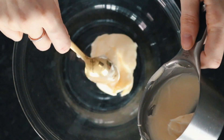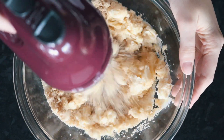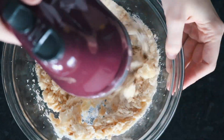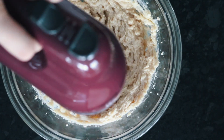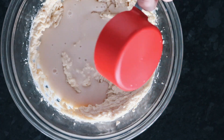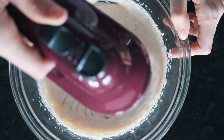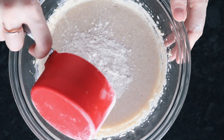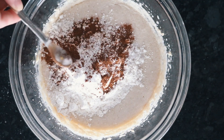For the eggnog cookies, we are again starting with some vegan butter — you can also use coconut oil — and then we are using a mixture of cane sugar and brown sugar, creaming those together. Instead of almond milk, we are going to use some eggnog; this is the coconut nog from So Delicious. Beat that all together, then add half the flour plus the baking powder and cinnamon and combine.